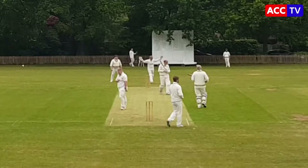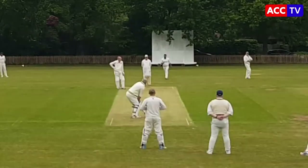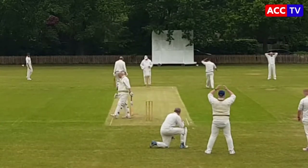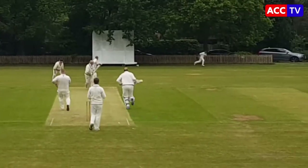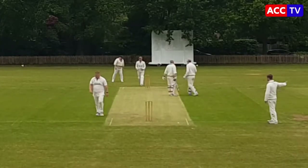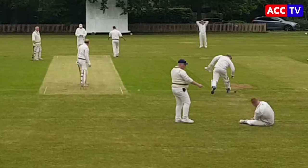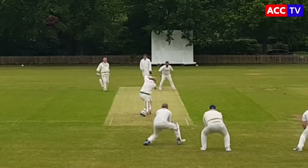First boundary of the innings there — full toss through square leg. Great ball again from the opener at that end. Another full toss — Dave Hurst clips it around the corner, gets four for that. Good full-length ball, catches the edge but I don't think it quite carried through to slip. Would have been a great catch if he'd caught that.